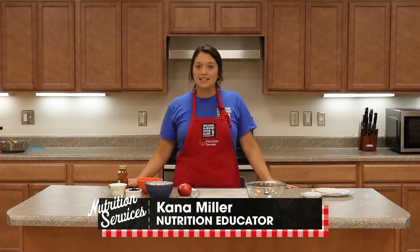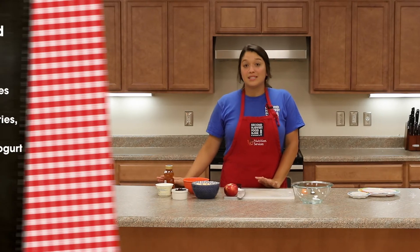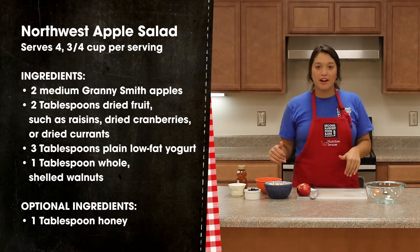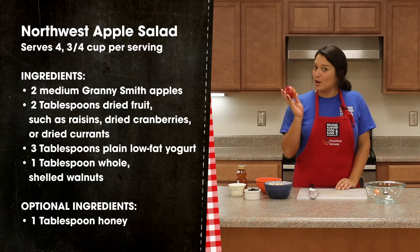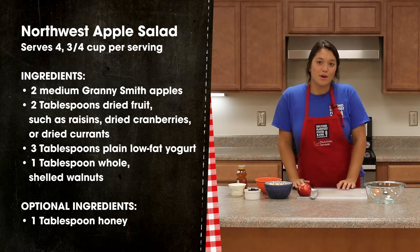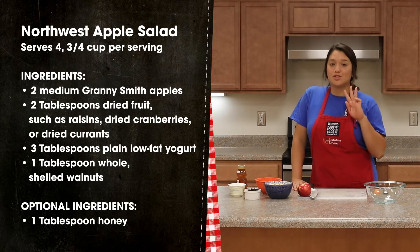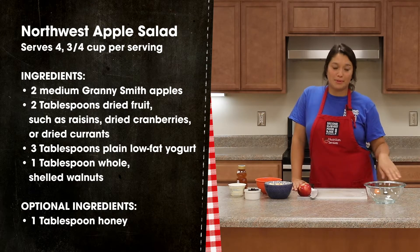Today we're going to be making a Northwest Apple Salad, which is a great, simple snack solution or easy breakfast, and it takes a boring old apple and turns it into an exciting snack. This recipe comes from our partners at Cooking Matters.